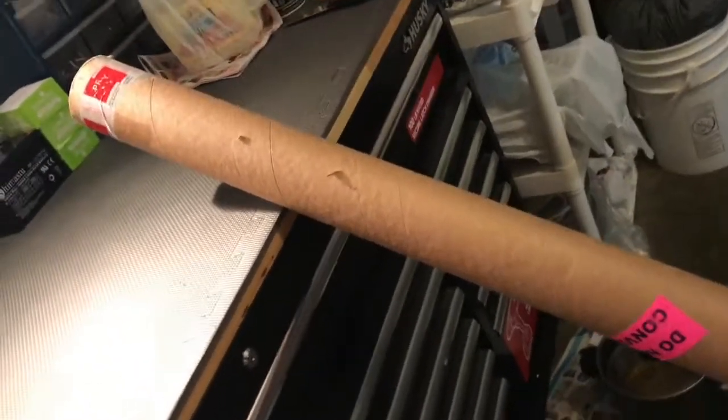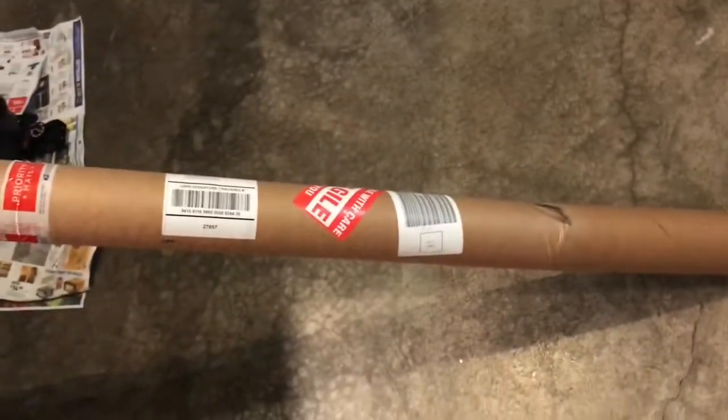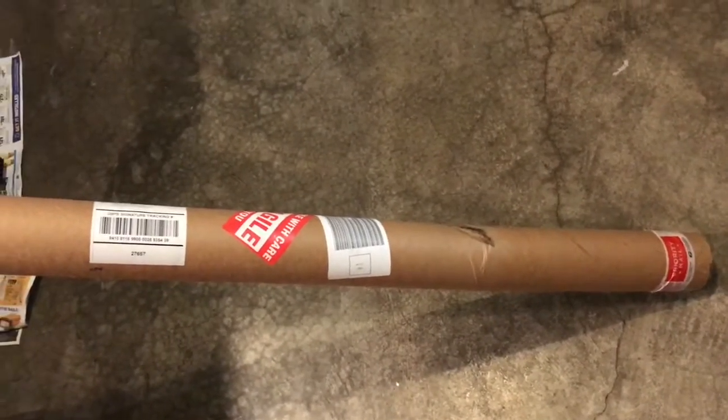What is happening, you guys? Fishfoot back with another unboxing. This time it's a rod — I just got this in the mail yesterday.